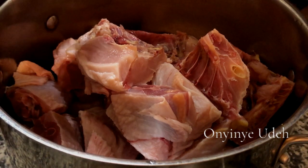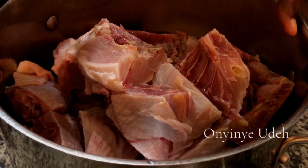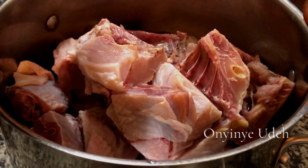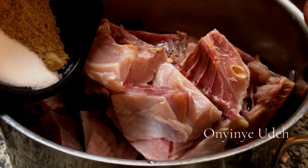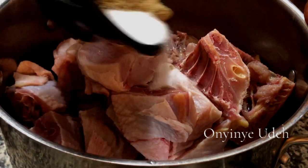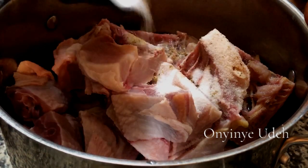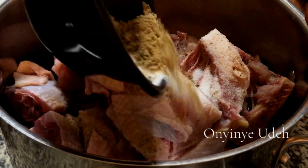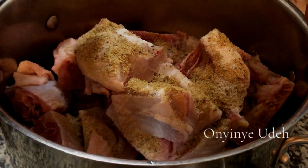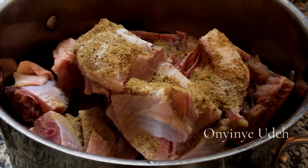So we are going to season this meat properly. It can be fish — we are going to season it properly. I'm going to add salt and bouillon. So if you want your stew to be tasty, make sure that the broth is delicious. That is one secret in making Nigerian stew.